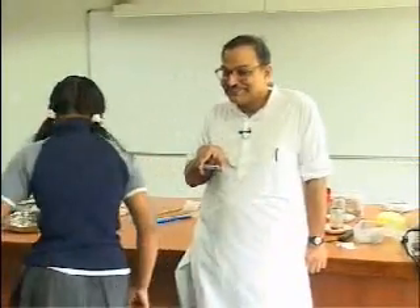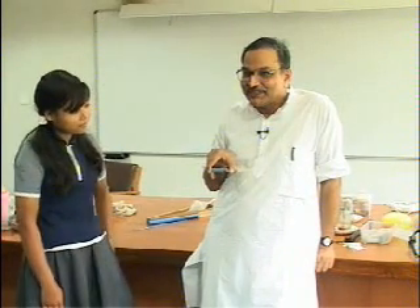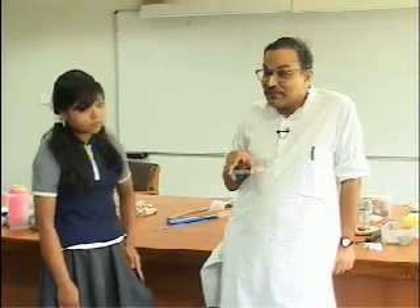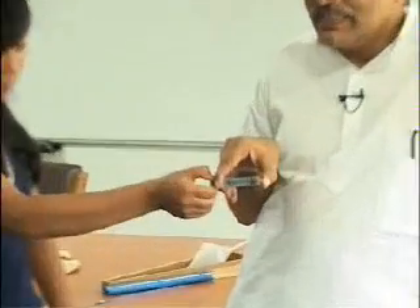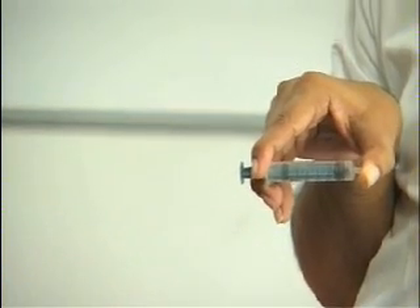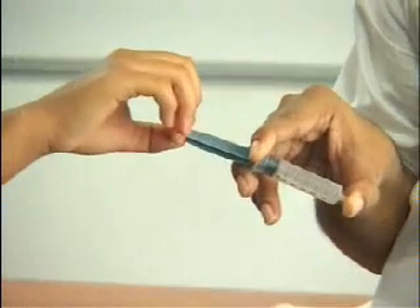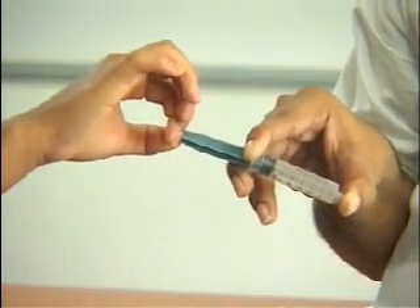Now I am holding the syringe again in the horizontal direction, but I have rotated it. So now you are in the north direction. Pull it towards yourself. Which direction are you applying the force? You are applying the force in the north direction. Now leave it — and the piston goes in the south direction. So now air is exerting force in the south direction.